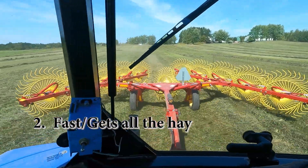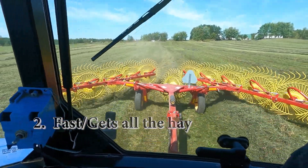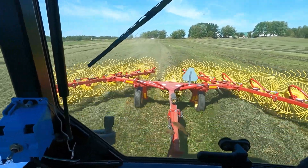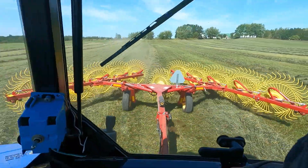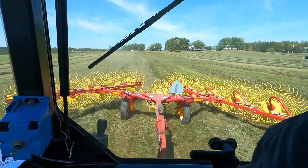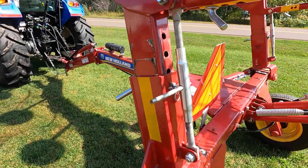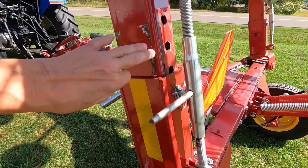It leaves nothing behind. Our old bar rakes always left a lot of hay on the field, especially thin hay — second crop, third crop. It was frustrating that you cut a bunch of stuff and there it was on the end of the field. These wheel rakes, well, they don't leave anything. The beams are pretty heavy square too.